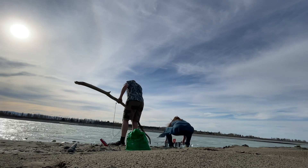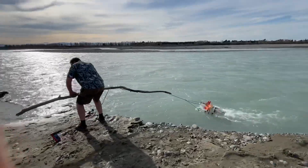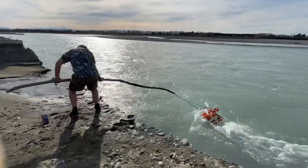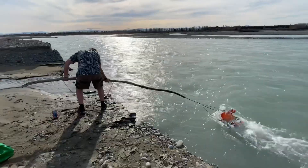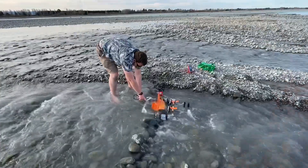Hello again everyone. Today I tested out probably the sixth version I've tried of making a floating generator. Here it is in the Waimak River, a massive fast-flowing river, and a few smaller ones.